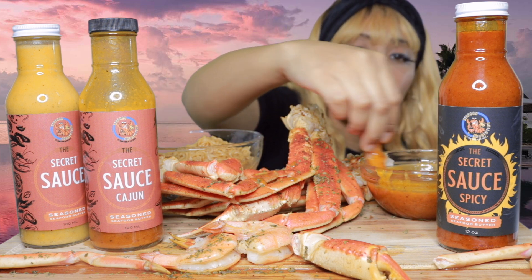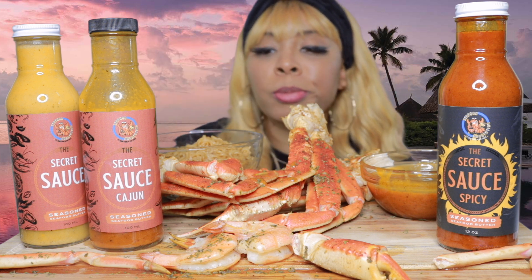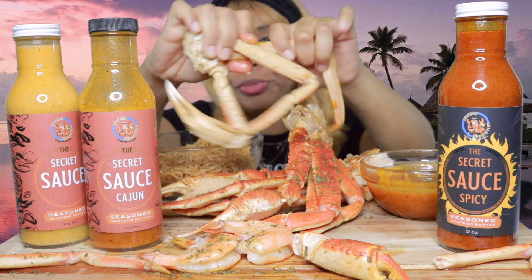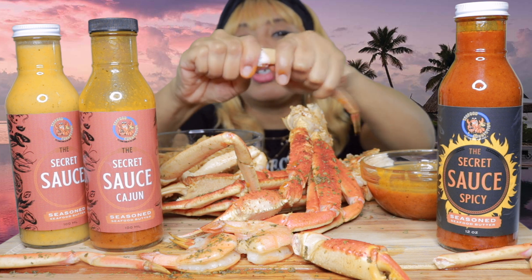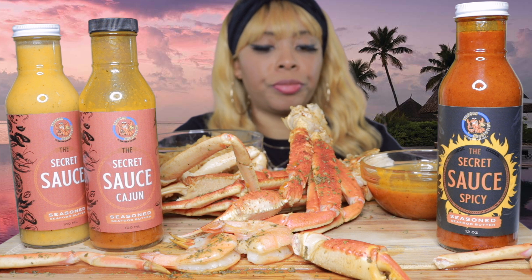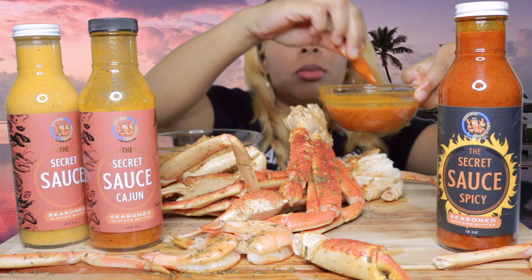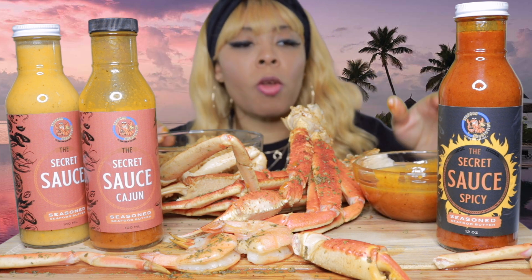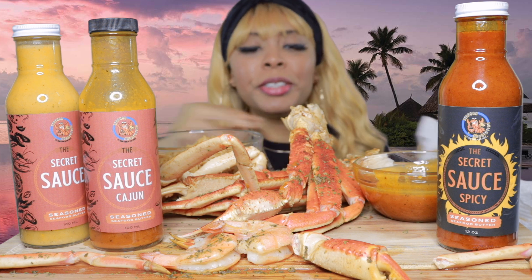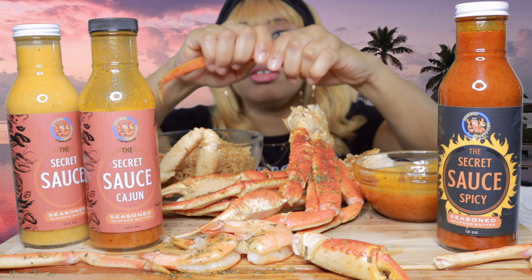Wait a minute, y'all. Really nice buttery flavor, y'all. Really nice buttery flavor. I want more. I wish I would have had some king crab legs, y'all. Now I wish I had a seafood boil bag, because that is so good.